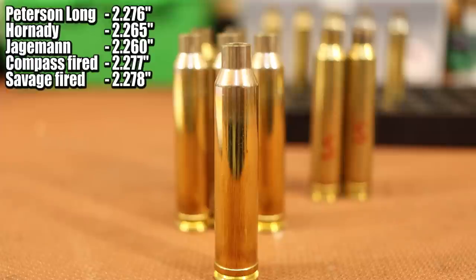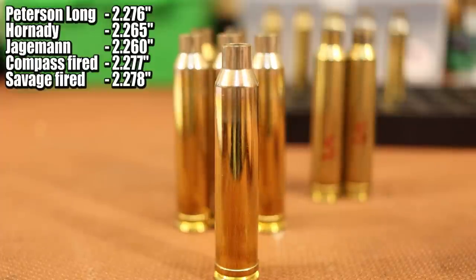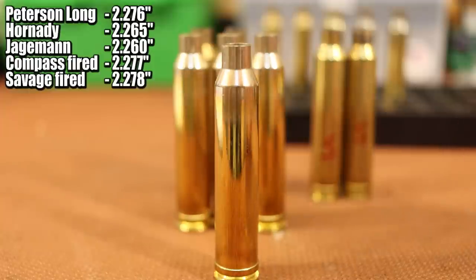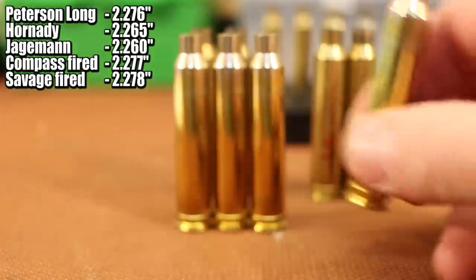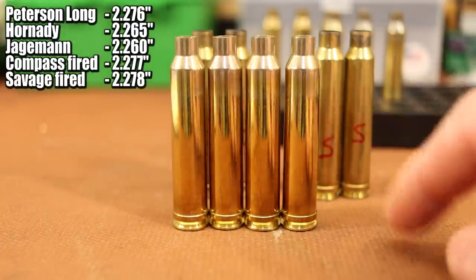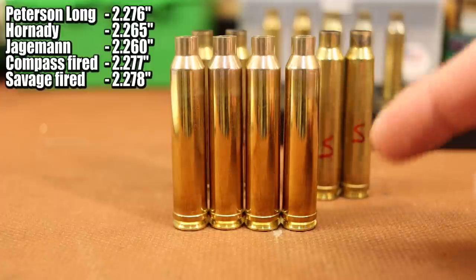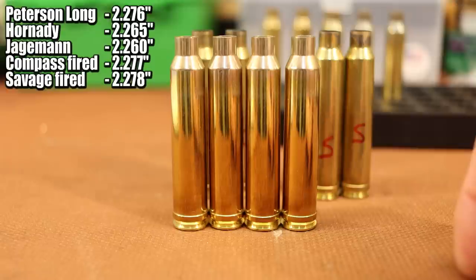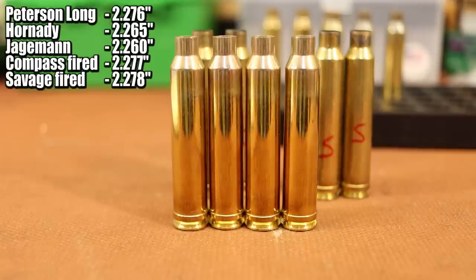I looked on their website — it doesn't look like they're offering this for 7mm Mag yet. I don't shoot 7mm Mag, so I don't know if it has the same problem with excess space with SAAMI spec brass. But as of right now, the option is only for 300 Win Mag. Pricing-wise, 50 pieces of the Long brass is $66.99 right now — that's $1.34 apiece. If you go with the regular stuff, it's $61.99 for 50. So they're charging an extra $5 for the Long version. Hopefully we get enough extra case life to justify that extra $5.